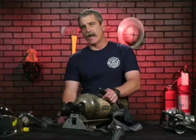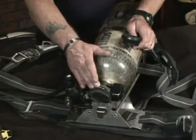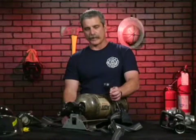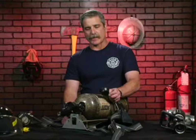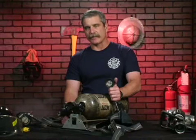Once the firefighter has this SCBA unit on their back, they can no longer read the bottle gauge by themselves unless they take it off. So they have to rely on the shoulder strap or the chest gauge for what they're seeing as far as their air supply goes. A very important part of the SCBA unit is the gauge assembly, letting a firefighter know how much air they have left in the unit.